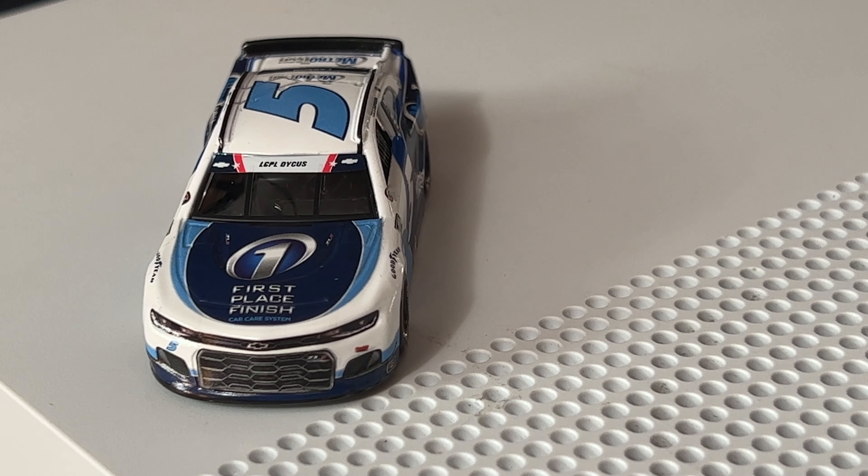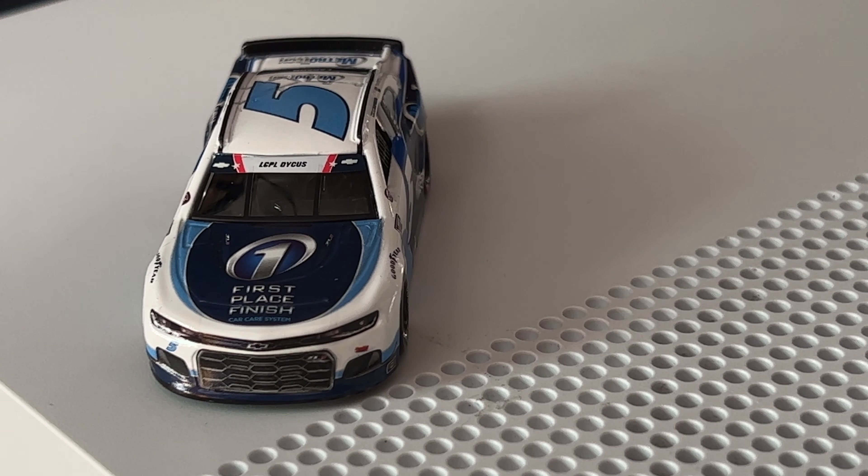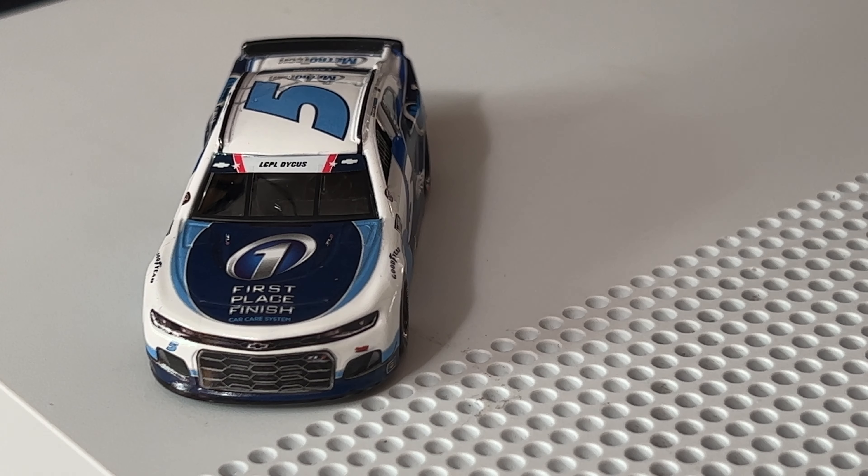Don't forget to click the link in the description below for Circle B / Plan B Sales. You can pre-order or buy cars — 1:64 scale, 1:24 scale, Greenlight stuff, sprint cars, Indy cars, t-shirts, hats, and more. Use code HenDog92 — capital H, capital D — at checkout to get free shipping on all orders over $20.